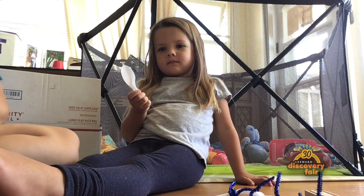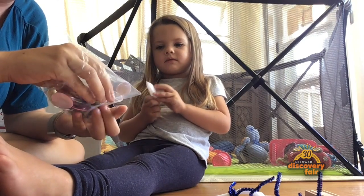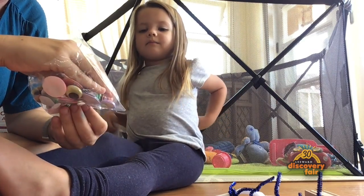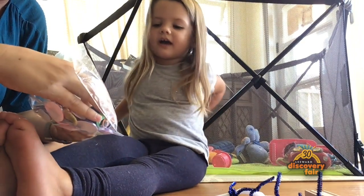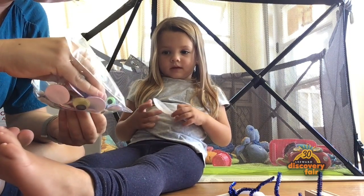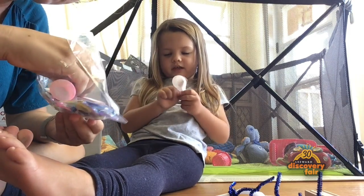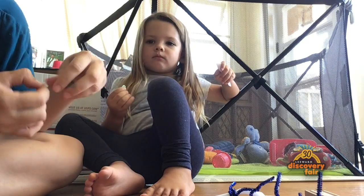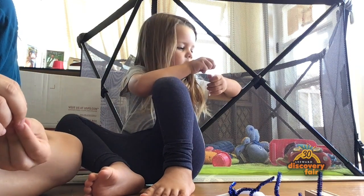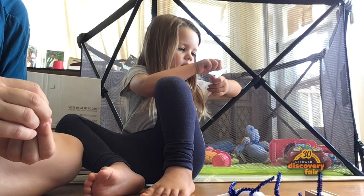So what's the first thing we do? We just put googly eyes on first. You just take the paper off and then just stick it on.